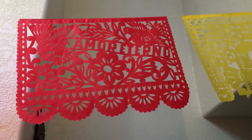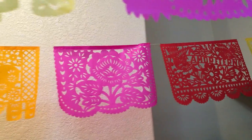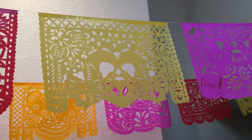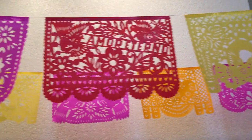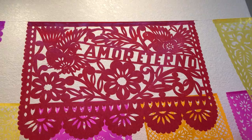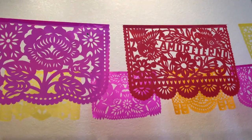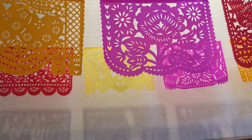This is our new Amore Thermal Romantic Papel Picado banner string, and it features all things romantic — birds and doves, flowers and hearts. This is our new design that the artist made for us that kind of looks like an art deco window. There are five colors in pinks and oranges and cempasúchil yellow — it's very pretty.